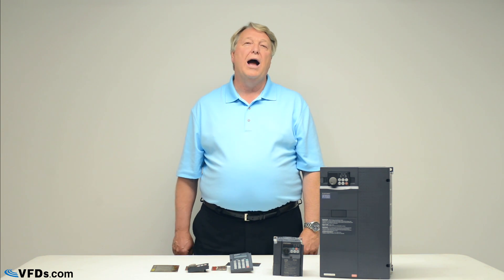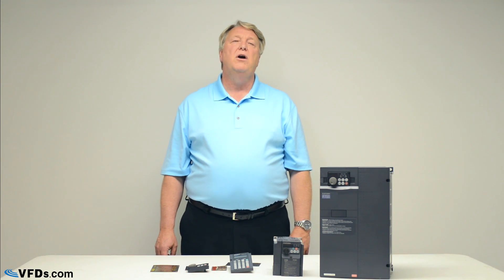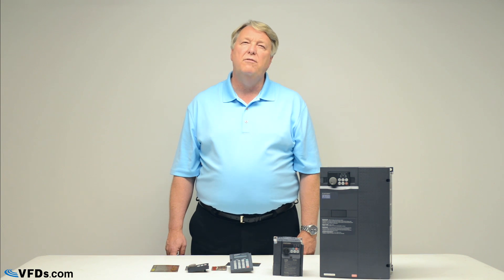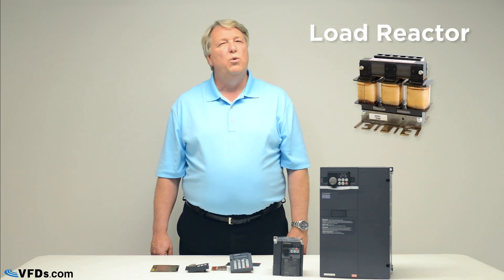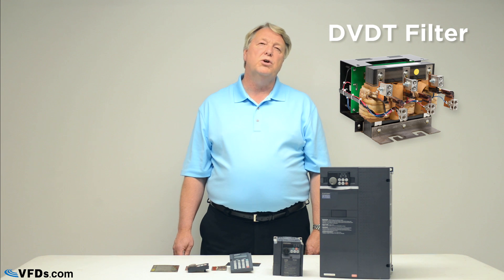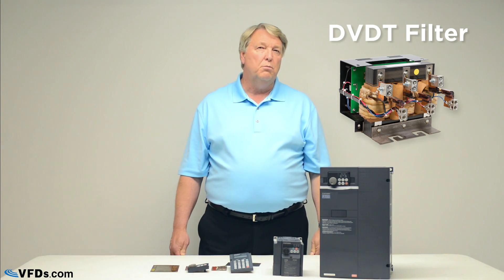Now let's talk about filters. There are output filters and input filters. On the output, if your motor is a VFD-rated motor and it's within 100 feet of the drive, you probably don't need anything. On the other hand, if you have many motors on the output of that drive, or if your motor is more than 100 feet from the drive, you'll need a filter. The cheapest type is a load reactor, but we recommend you don't use them — in some cases they help, in others they make the problem worse. We recommend a DVDT filter, which takes the voltage spikes out of the VFD output so you don't have problems with your motor insulation.